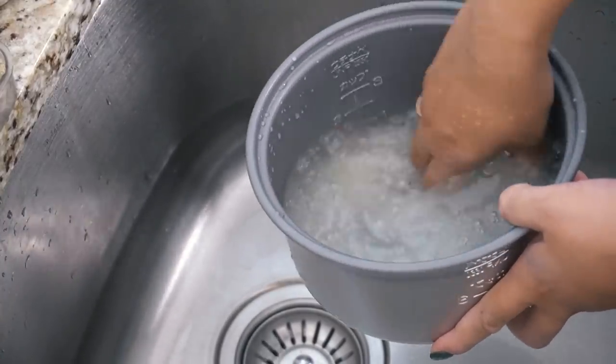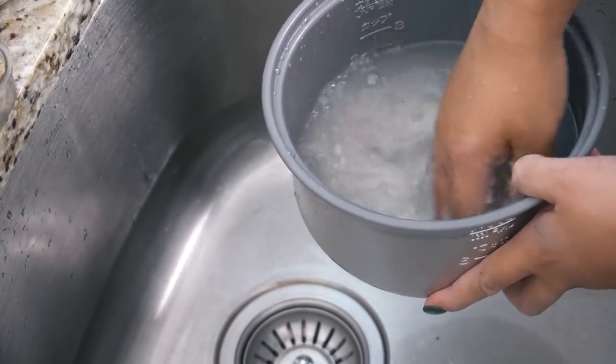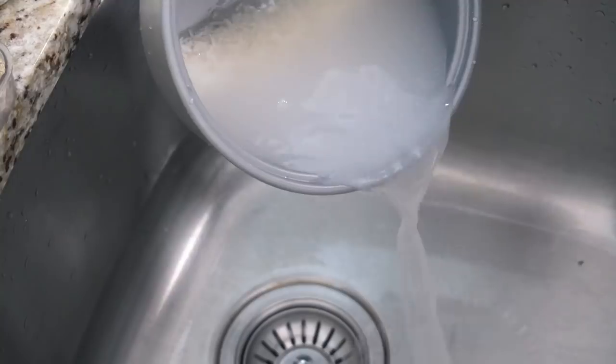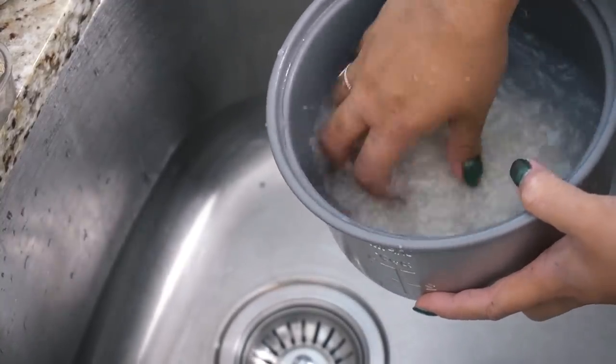It's super simple. It takes on flavor super well and in this particular instance I'm just using tonkatsu sauce and vegan mayo. You'd think that that would be too simple but it is very delicious. He's also looking forward to me making some Japanese curry to go with this, because that is another classic way of having katsu.